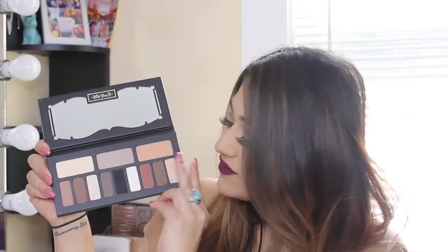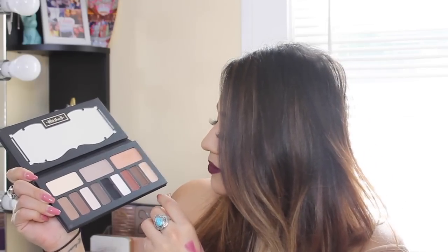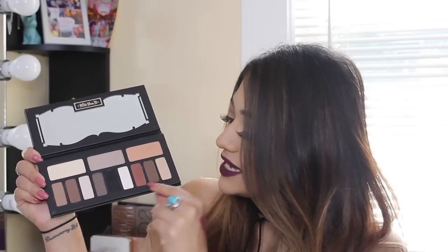Today I am featuring the Kat Von D eye contour palette and I actually think these colors are perfect for fall. You just have a bunch of neutrals and this really nice brick red color which really reminds me of fall, as well as a wide range of nude colors.